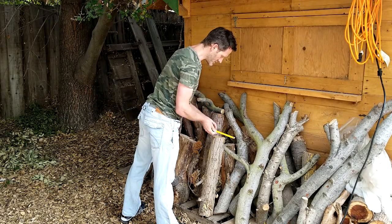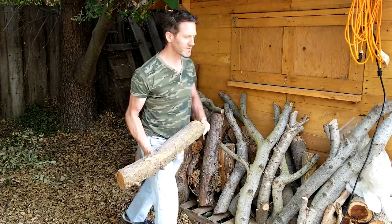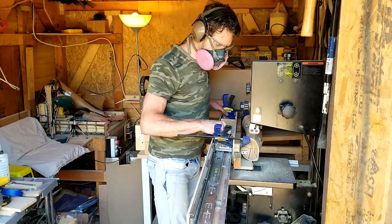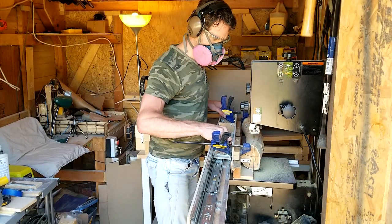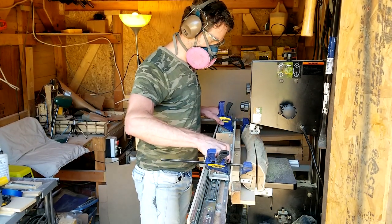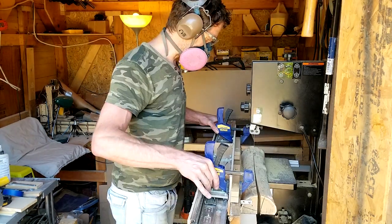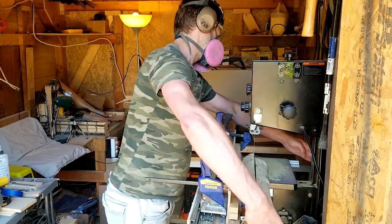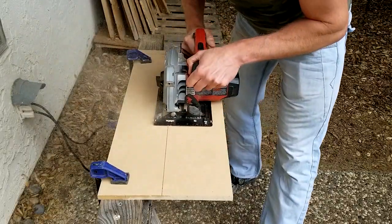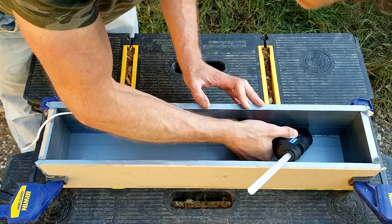I picked a branch that was slightly wider and longer than the column I designed, removed the bark and cleaned it up with a steel brush. I wanted to make a rectangular shaped stock out of this cylindrical branch, so I used the bandsaw and my homemade milling sled to quarter the branch by first cutting it in half over the entire length and then doing the same for each of the two halves. I then cut a mold from MDF to the size of the stock dimensions, covered the panels with duct tape and glued them together with heat glue.